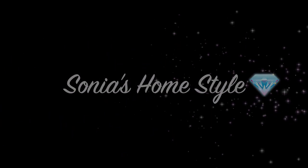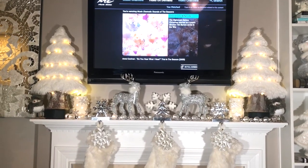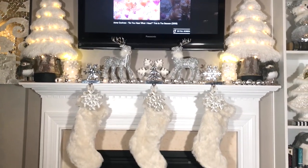Hello everyone and welcome to Sonia's Homestyle. Today I will be showing you how I decorated my Winter Wonderland fireplace mantle. So let's get started.